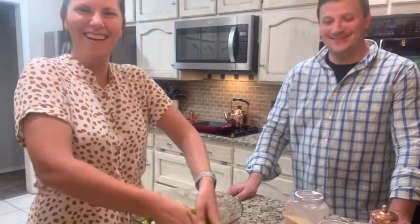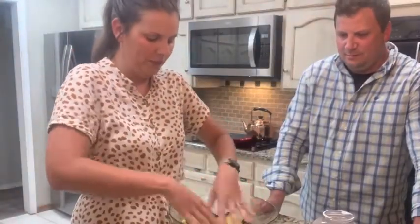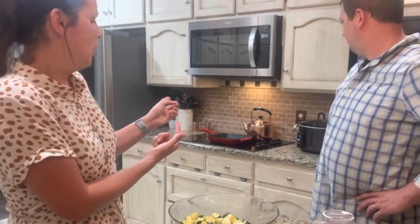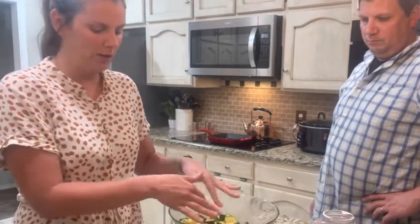That zucchini's looking good! We have all of our zucchini mixed up with all of our seasonings. Colby is going to heat up the grill pan — this is his house, his kitchen, his grill pan, I've never used one. We're gonna get some color on these zucchini and we'll probably have to do it in batches. This is for those days when you can't get out to the grill but you want those grill marks and that smokiness.